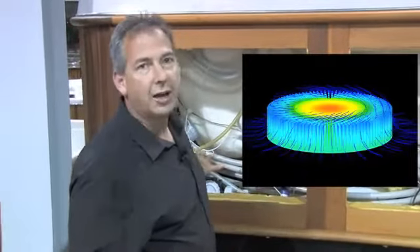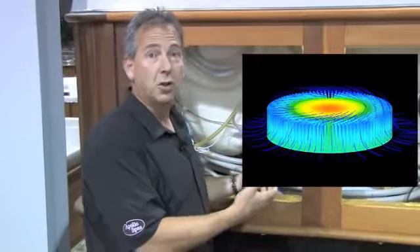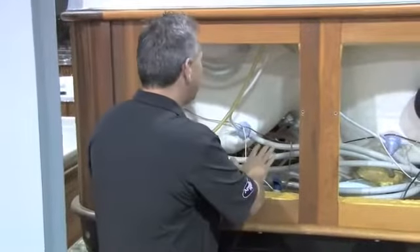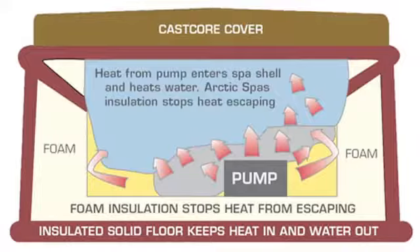If you've ever held your hand on an electric motor, you'll understand that big electric motors generate a tremendous amount of heat when they run. We take all of that heat, trap it inside this cabinet, and transfer it through and into the water.